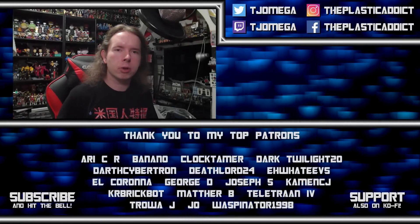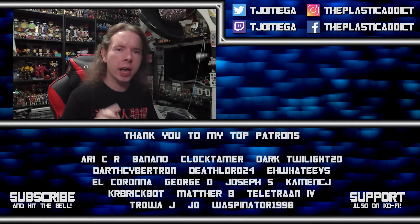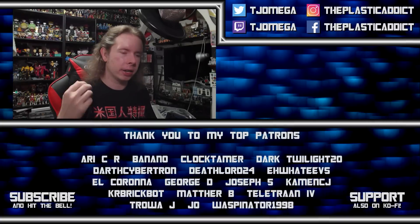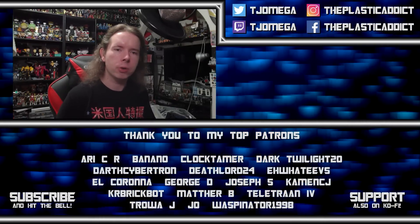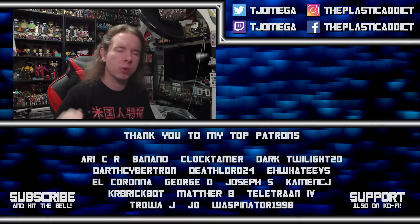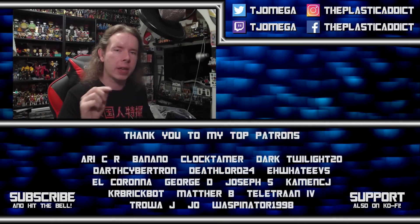I am facing the most powerful enemy any YouTuber can face — the algorithm — and I need your help to defeat him. Hit the like button, hit the subscribe button, hit the notification bell, and leave a comment. Every time you do, we attack that algorithm and we drive it back until it can no longer defeat this channel. Thank you very much.